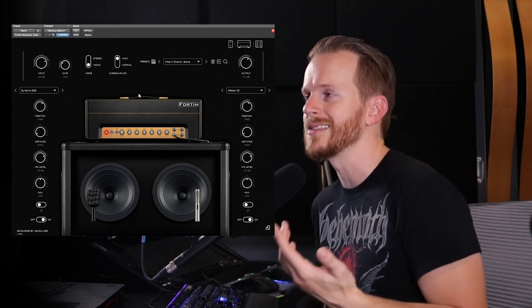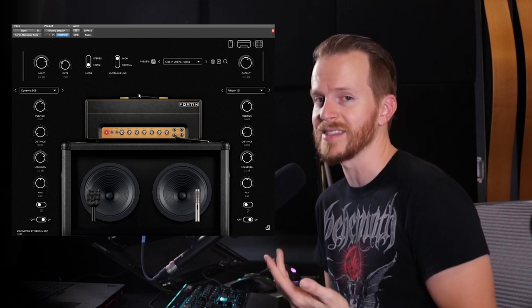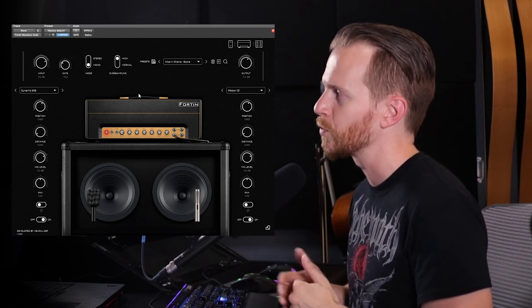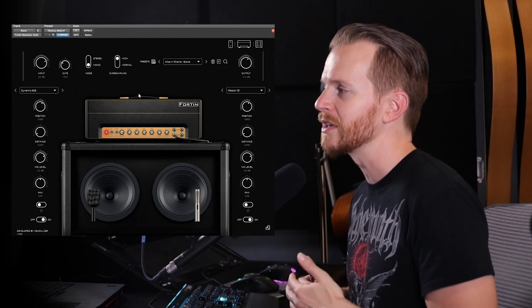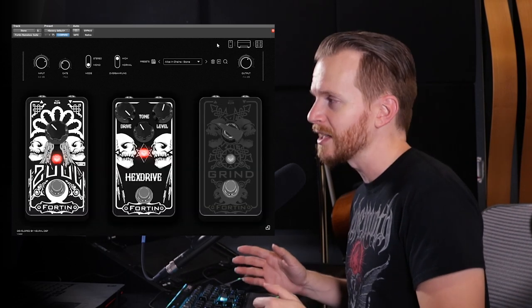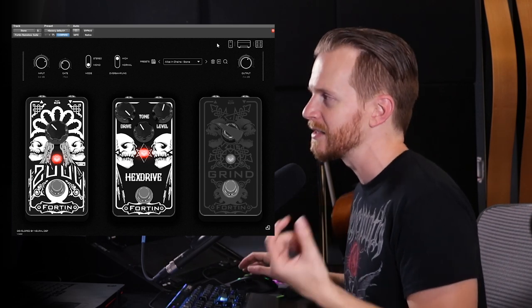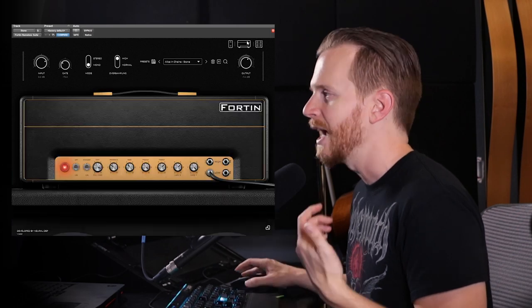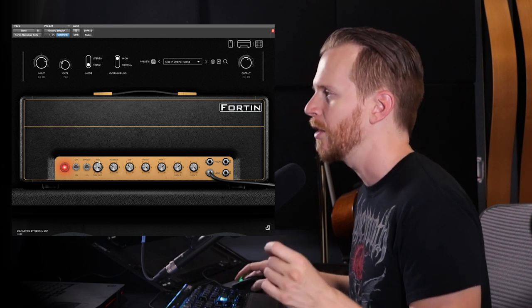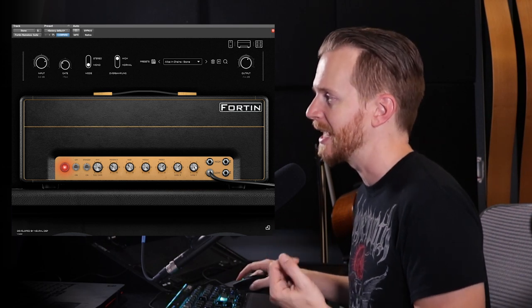Since Jerry has changed his equipment between the first two examples and this one, I felt it was necessary to go back and retool some of the settings in the Fortin Nameless. In the Impulse Response section, I went with the Dynamic 906 paired with the Ribbon 121. The 121 is a little bit warmer in tone compared to the previous pairing, which was the 906 and the 57. For the pedal section, I went with the Hex Drive again — I pushed the drive all the way up, the tone a little bit down, and I wanted to drive the signal into the head section just a little bit. Then in the head section, I actually backed off the Master Volume Control just a little bit to take some of the warmth out. I dropped the bass, boosted the mid and the treble, and then I went with the low setting, which bypassed the second gain knob.